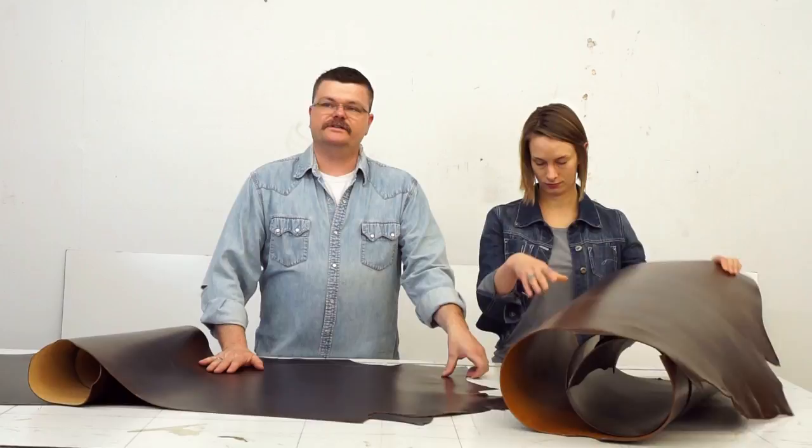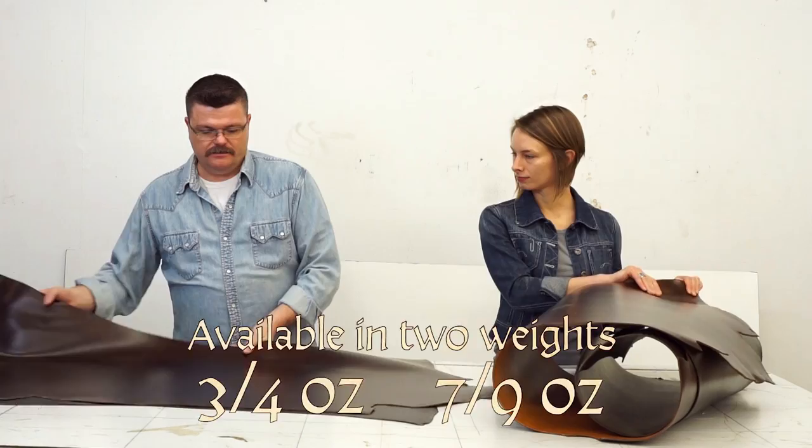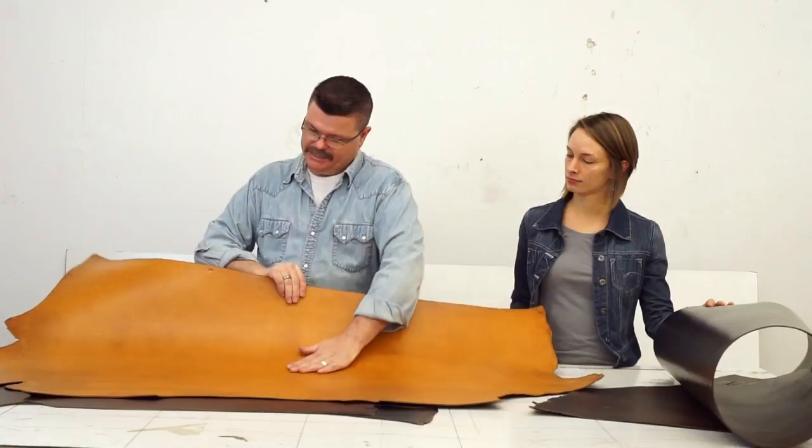This is the three to four, and this is the seven to nine. This is the back — it's been pasted. These are super nice. These would make really nice belts pretty much right off the shelf. They've got decent length to them.